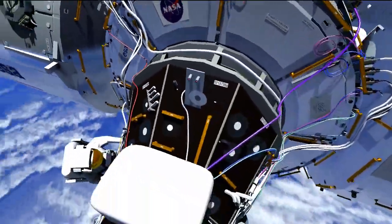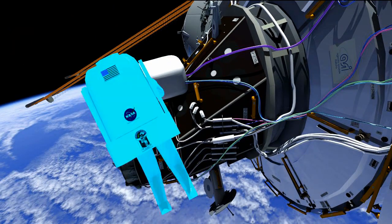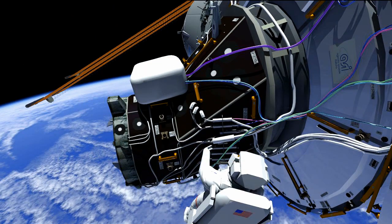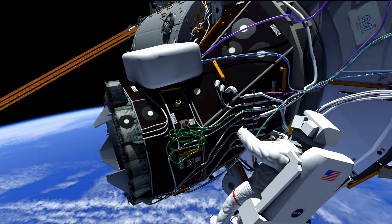Butch is going to be on the port side doing essentially the same thing — mating and demating some of those connectors. Once the connectors have been connected up, they are going to continue the cable routing. As Karina mentioned, some of these are for IDA 1 and some are for IDA 2.